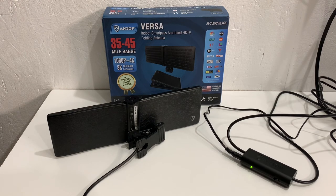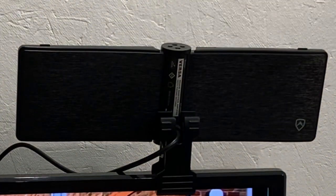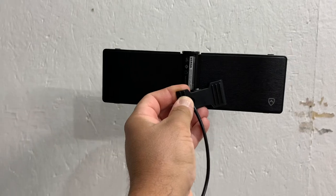One thing you shouldn't do is assume that simply clipping the antenna to your TV or placing it behind your television is going to be the best place to get signal. You really should try a few spots before you settle on one location.